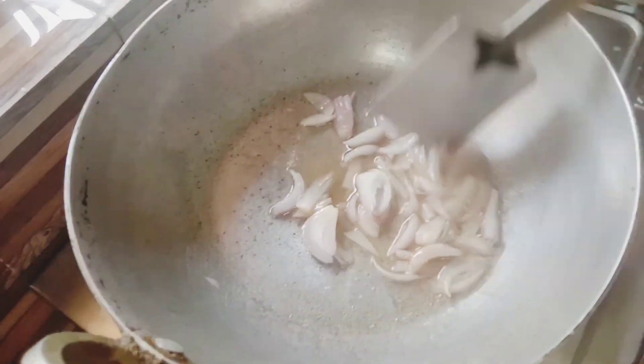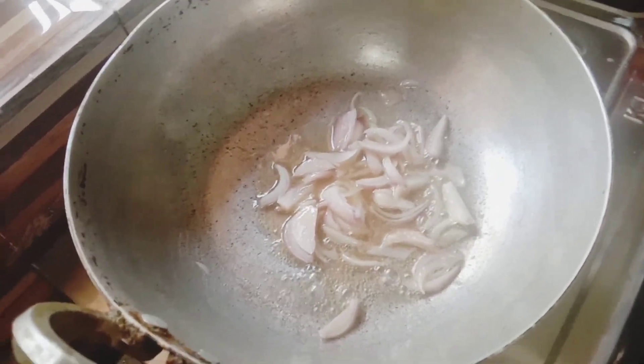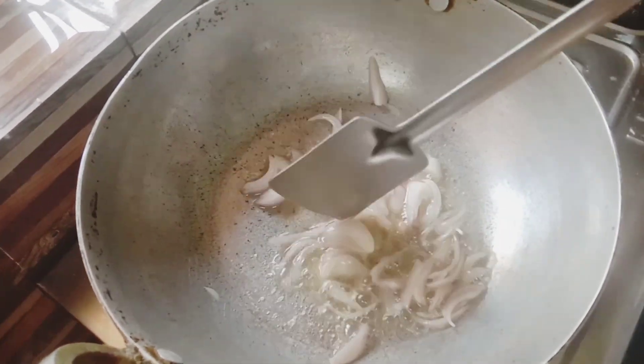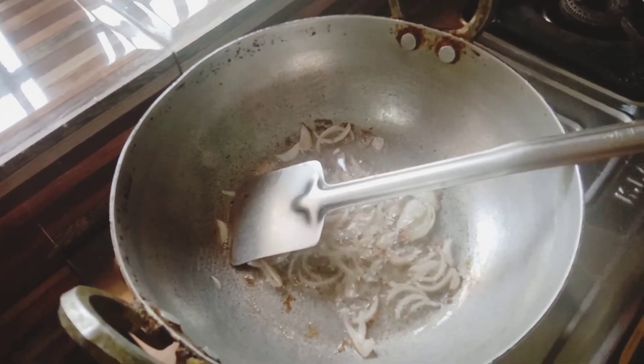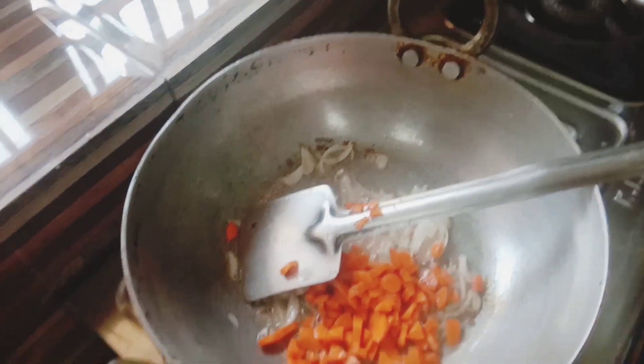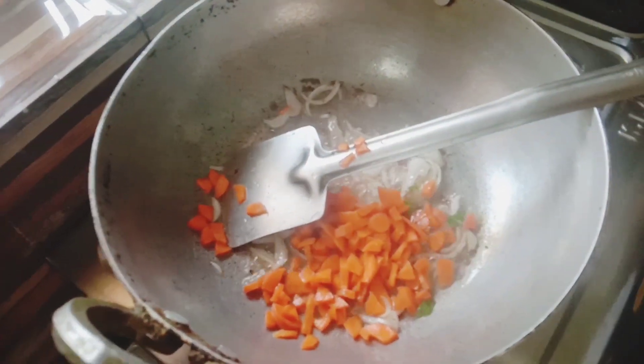They are very healthy. I am going to prepare and fry the onions. This is a very healthy dish.